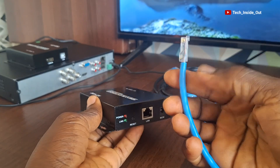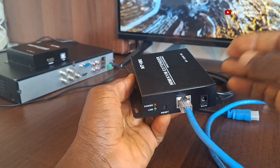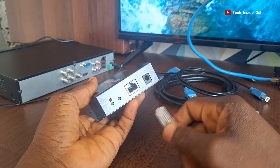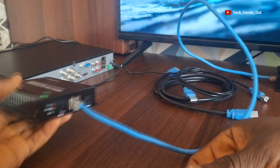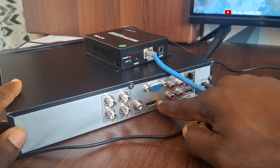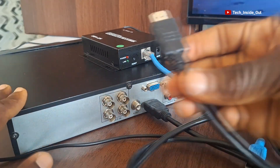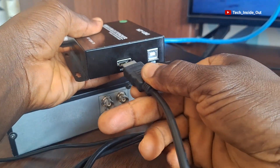On the LAN port, we'll use a network cable and plug from the LAN port of the receiver, which will be sitting by the TV set. And then with the transmitter, which will sit by the DVR, we'll plug the other end of the network cable into the LAN port of the transmitter of the KVM extender. The HDMI output of the DVR, which is supposed to go to a TV screen, we'll plug an HDMI cable into it, and the other end of the HDMI will go into the KVM extender so it connects this way.